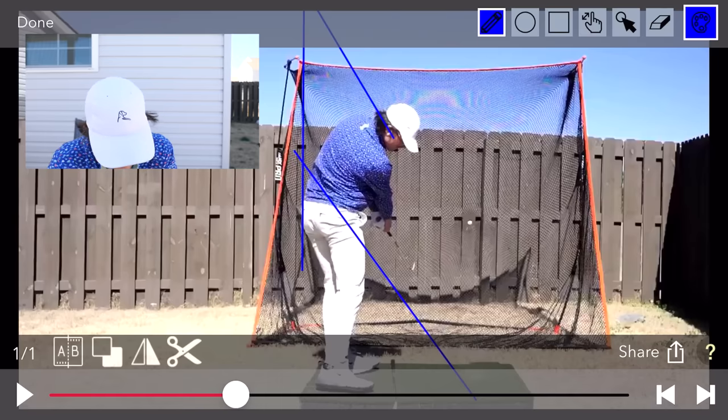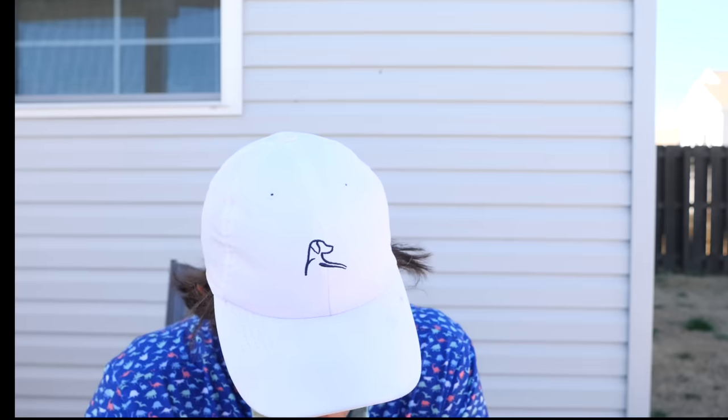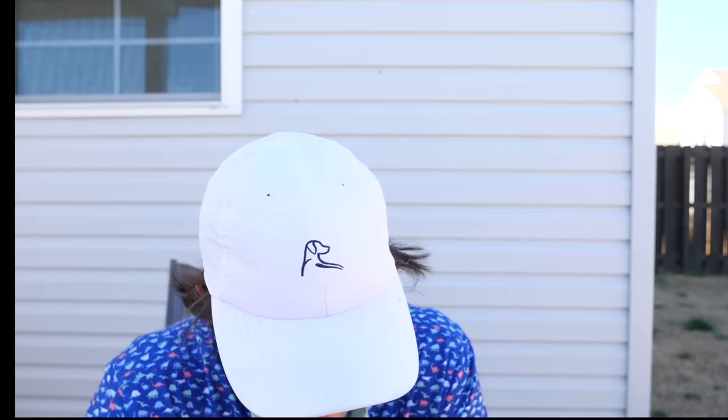Hips maybe need to rotate a hair faster, but we haven't hit a golf club in two weeks. There's a little flip, but nothing too crazy. Exits through the left shoulder into a perfectly balanced position, then follows through nicely. Not bad! The two things I work on — my plane and making sure my hands don't get too high at the top — both look solid. My turn's pretty good. Now it just comes down to putting in reps.